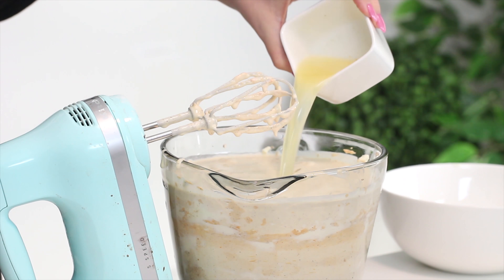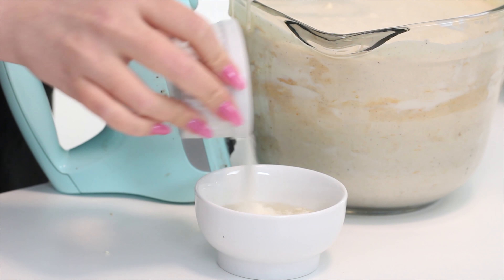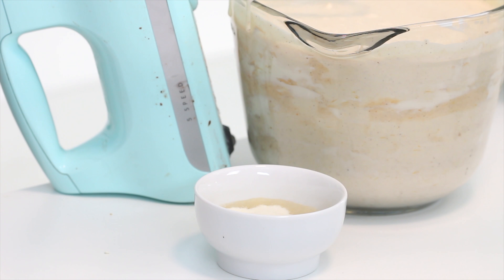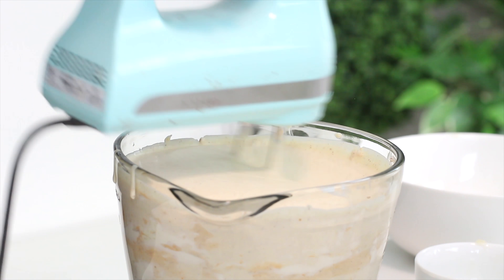Then add some whipping cream, lemon juice, and vanilla extract and mix until combined. If you want to add gelatin, now is when we do it. Combine some gelatin and water in a small bowl and microwave it for about 30 seconds, or until the gelatin has fully melted. Then add this to the cheesecake mixture and mix until well combined.